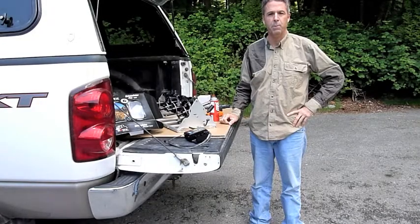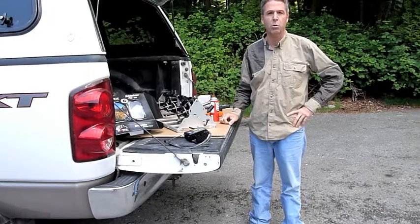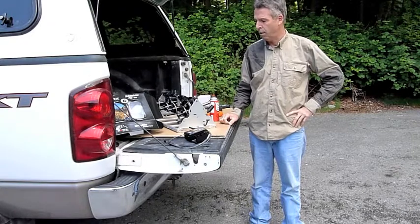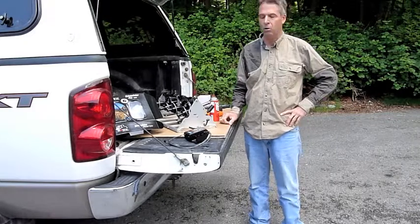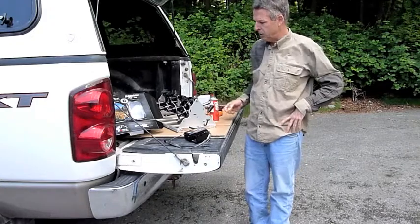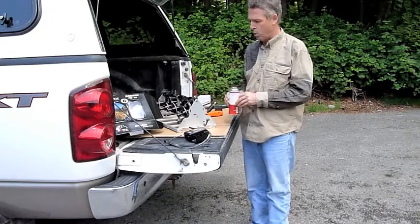Hi, we just got our bumper boy and we just wanted to go through and do a short video on how you do your lubrication. This should be done probably about every five days if you're using your unit a lot, and it's really key to making the bumper boy work consistently.